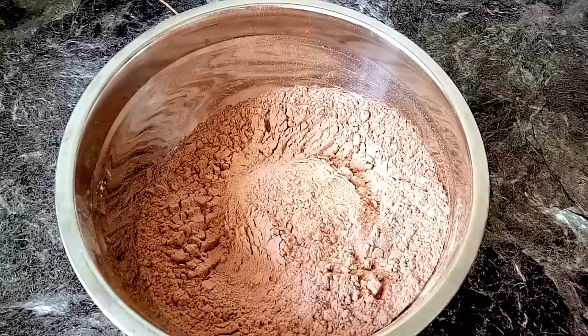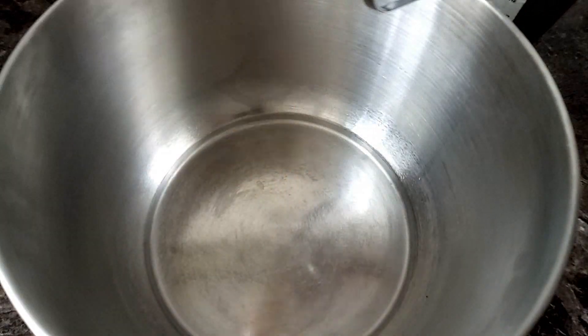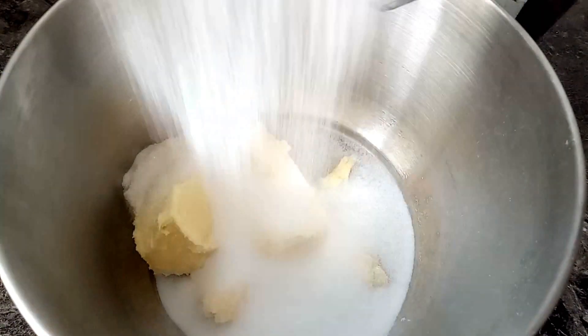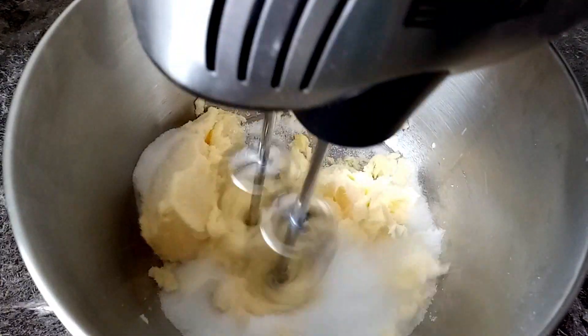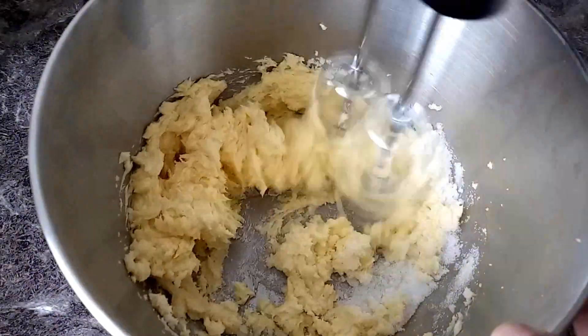If you want to make the food for dinner, you will need to cook rice. You can cook it with the pot. Then let's cook the big food. We will cook about little food. I like to cook in the pot. You can cook the same in a pot.